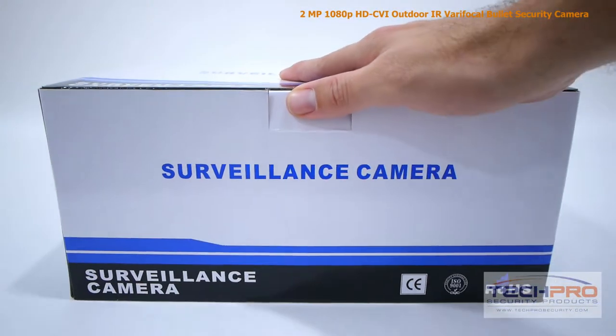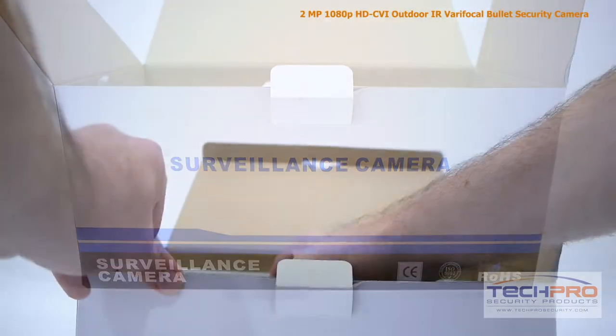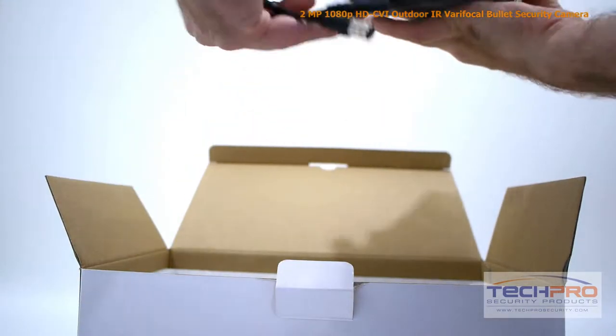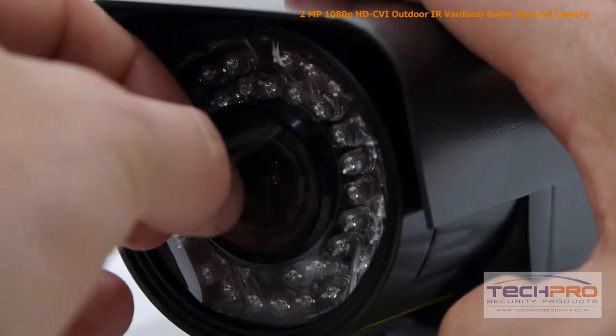This is our 2-megapixel HDCVI varifocal weatherproof IR bullet security camera. This high-definition CVI camera can transmit 1920x1080 video to any HDCVI compatible DVR.